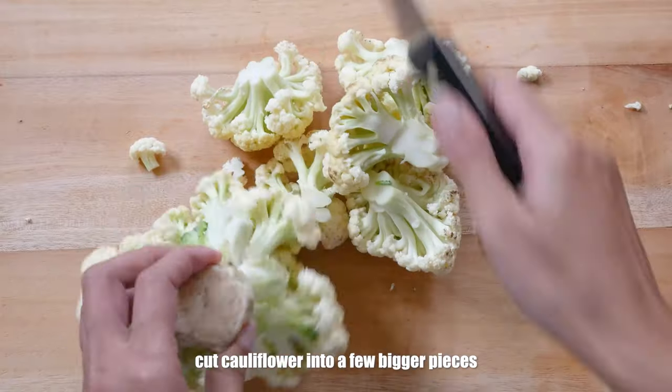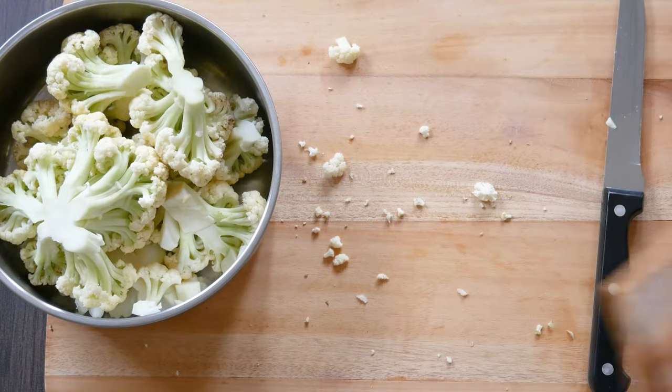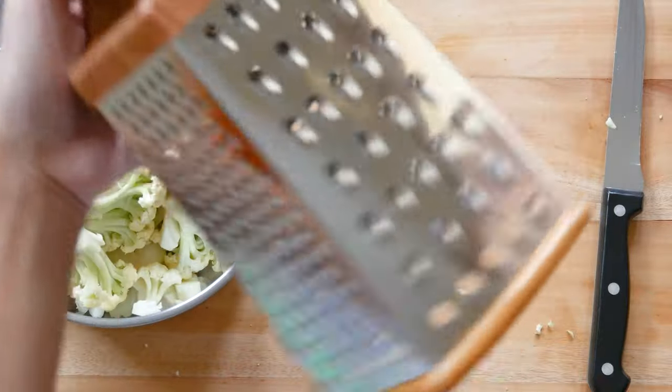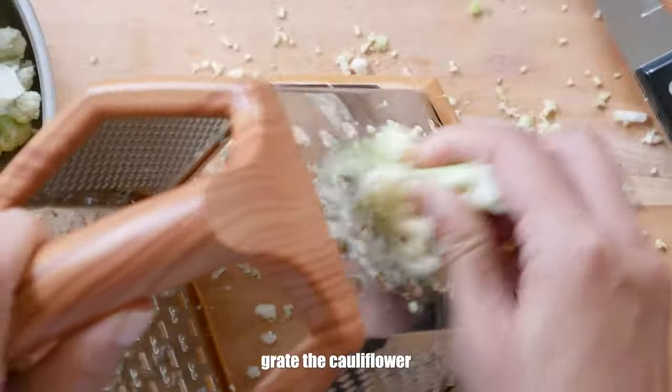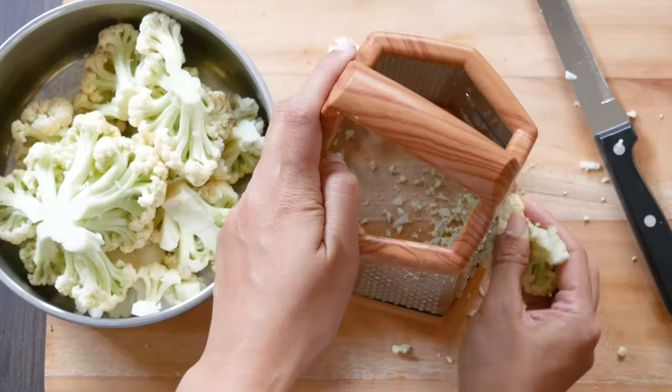Start by cutting a large head of home or farmers-grown organic cauliflower into florets. Take a grater and use the side with the largest holes to grate your cauliflower. You can also use a food processor to shred your cauliflower until it has a rice-like texture.